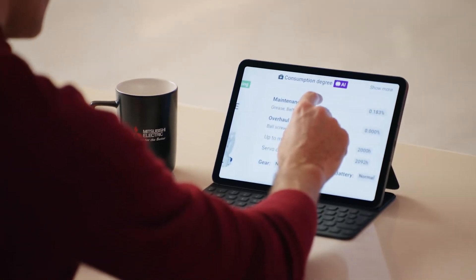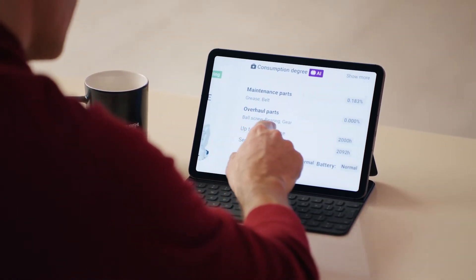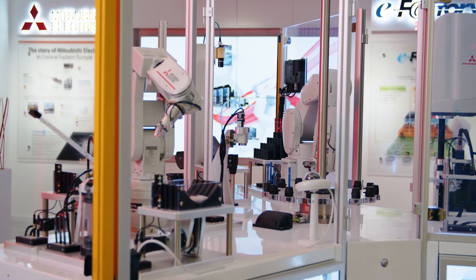Let's have a closer look at the data readout which is accessible on my tablet. Gear fine, timing belts in great condition, but the bearings will only last another 2,000 hours. Everything seems to be running smoothly here.